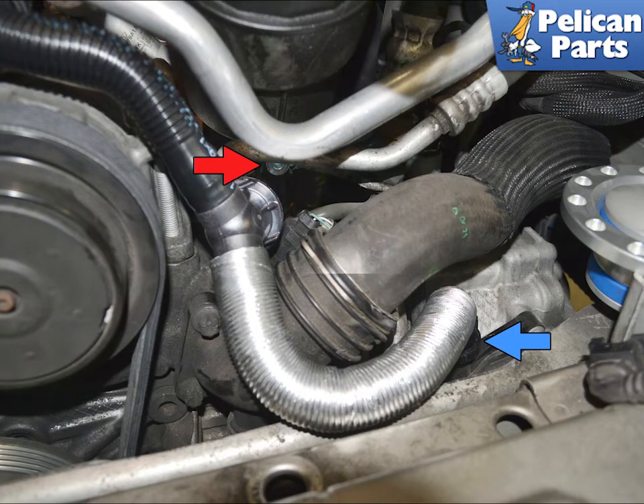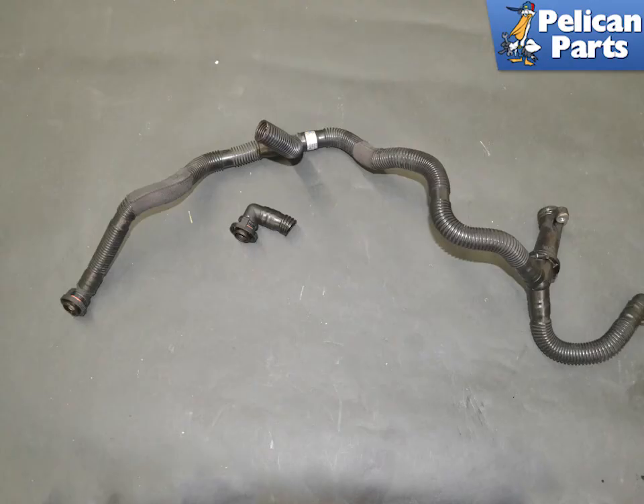Remove the E12 Torx, indicated by the red arrow, and then squeeze the clip on the four to six cylinder bank and wiggle and pull it from the fitting on the bank, indicated by the blue arrow. Now you can feed the hose out from the engine compartment.